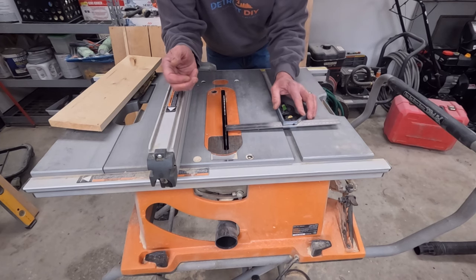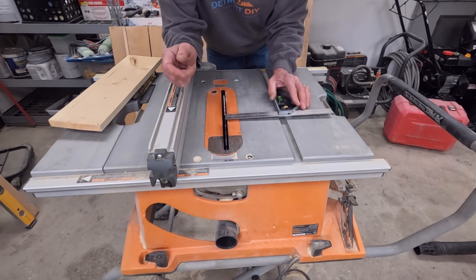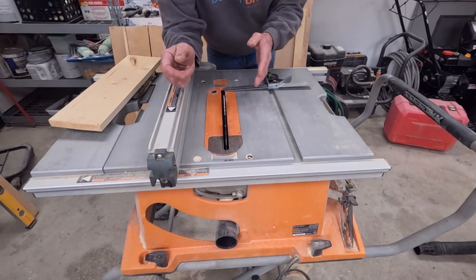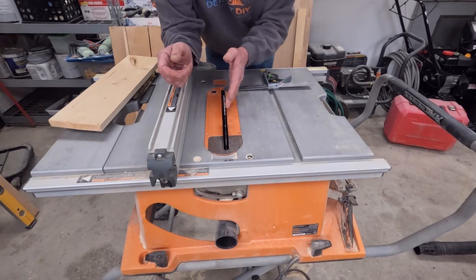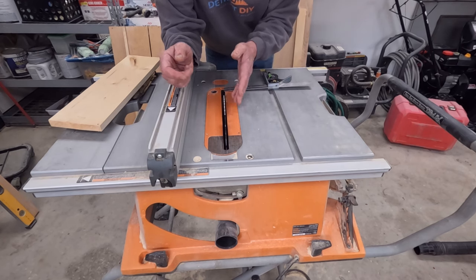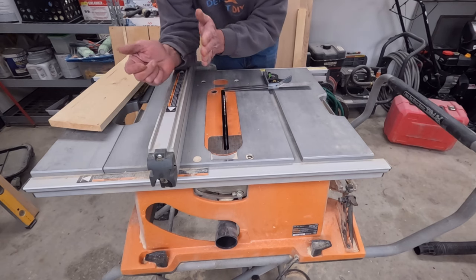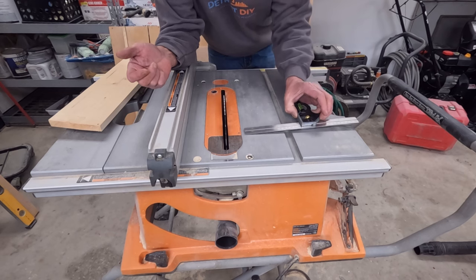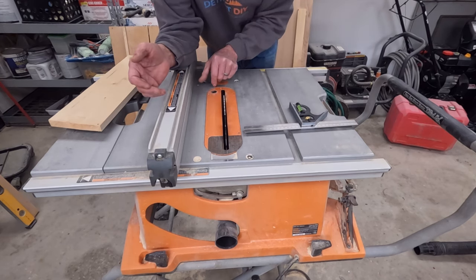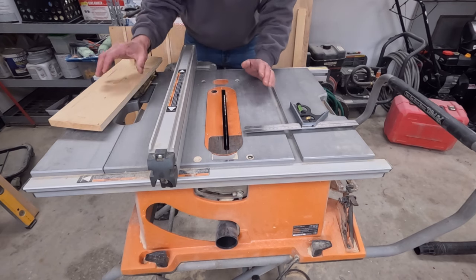You can use your combination square, set it in the miter slot, and move it so that the ruler is just touching your blade. Run it all the way down and make sure it stays the same all the way. This tells you that your blade is square with your miter slot. One of the bigger causes of kickback is the blade not being parallel to the fence — it's bad news when it's narrower at the back than at the front, even by a sixteenth of an inch.